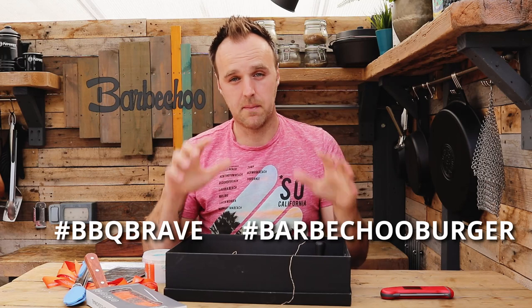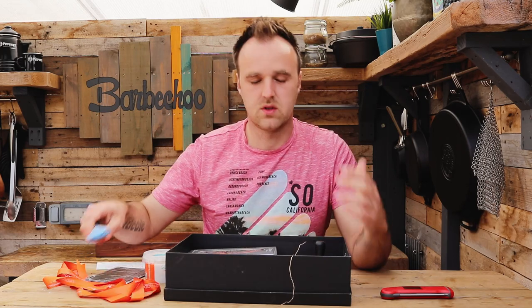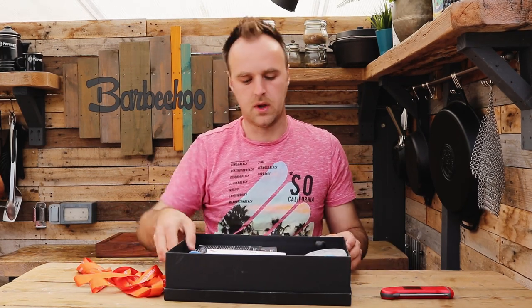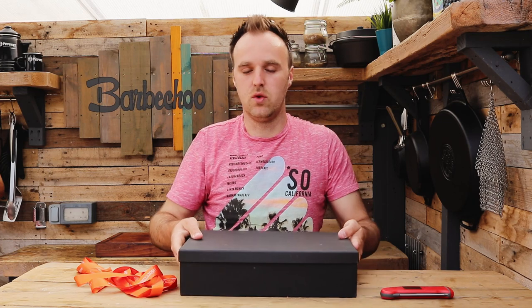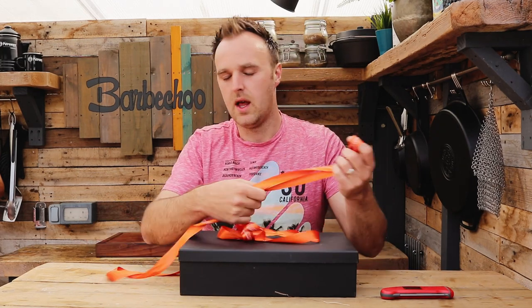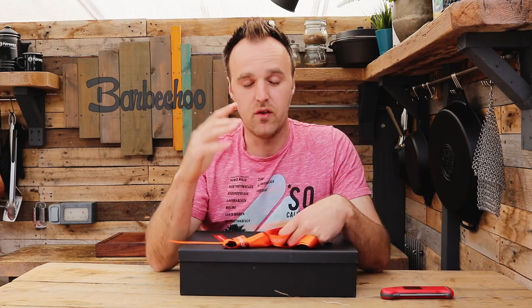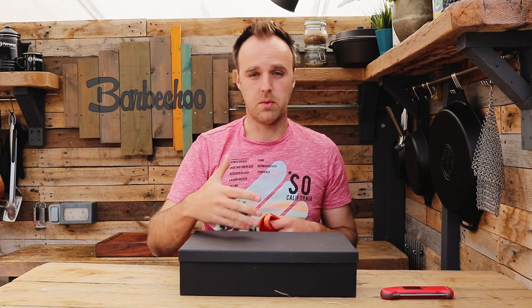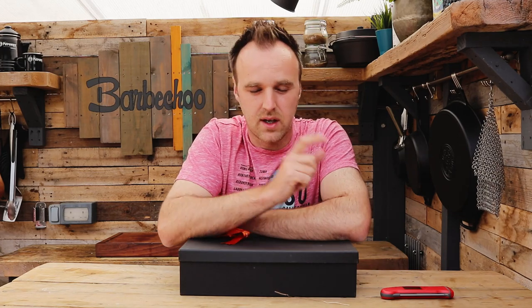I'll let this competition run until the 31st of May, so you have plenty of time to get your ingredients together, decide what you're going to cook, and get your photos up. Then I will get in touch with the winner, get your details, and get this box sent off to you — and you will be geared up to make perfect burgers. Thanks again to Thermapen for sponsoring this video and getting me involved in the Barbecue Brave campaign this year. Remember, the link to the recipe for all three burgers will be in the description box below. If you like this video, please give it a thumbs up, subscribe to the channel, and I'll see you in the next video.